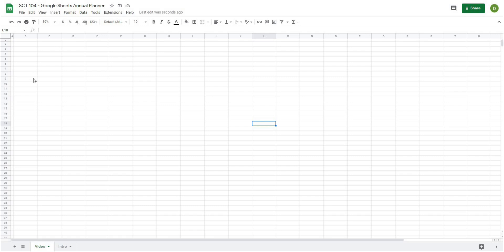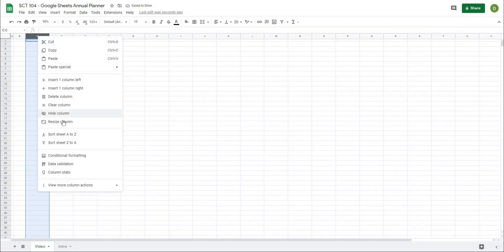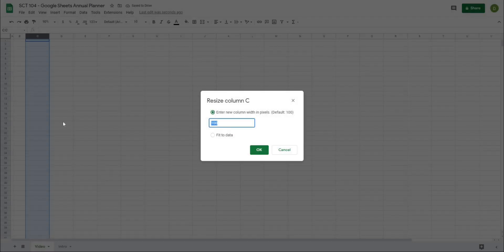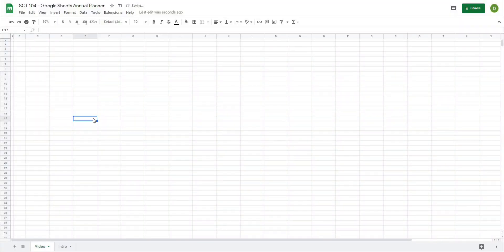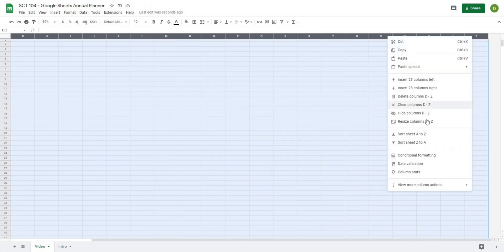Now I'm going to go ahead and size a lot of these columns because I already know what the finished project is going to look like. If you were creating something from scratch, you could start to create the cells and then size it as you go to fit the data. So I know that column B I want to be 50, and C to be 100. So I'm going to resize those right now.